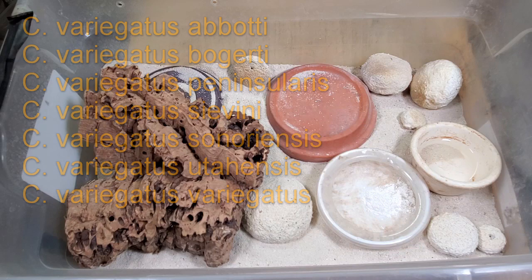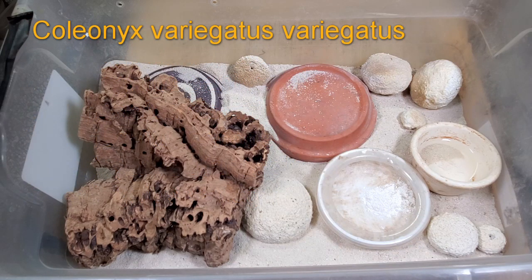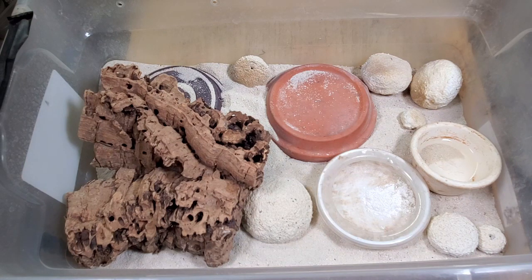The animal we'll be looking at today is Coleonyx variegatus variegatus. Let's talk about the setup first. You can actually keep these animals in a 10-gallon tank — they're very comfortable in that size. This is a 15-quart enclosure set up for breeding purposes. You can see it's a shallow enclosure. I have about a half inch to an inch of fine quartz-like sand.